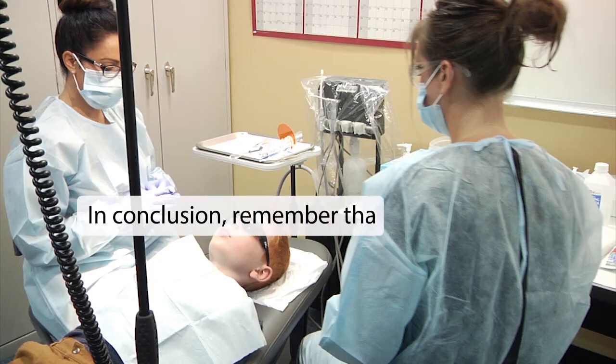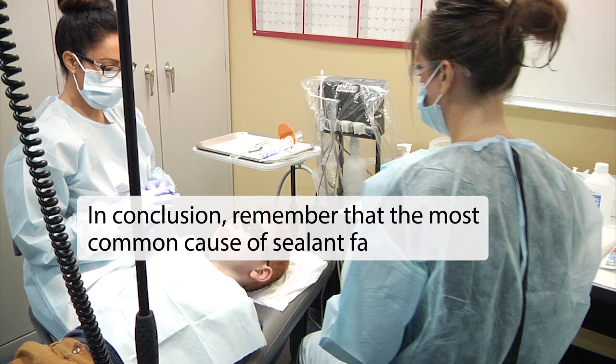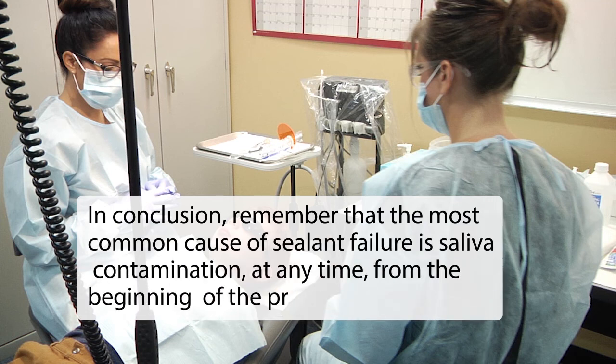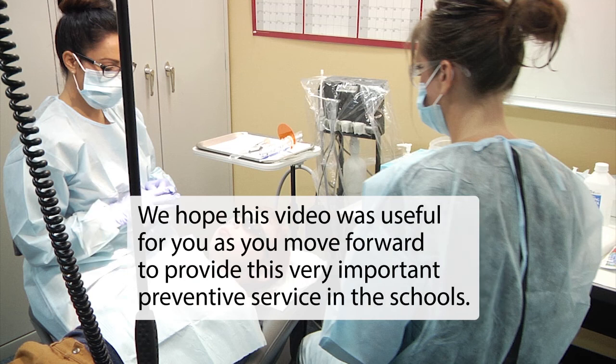In conclusion, remember that the most common cause of sealant failure is saliva contamination at any time from the beginning of the procedure to the end. We hope this video was useful for you as you move forward to provide this very important preventive service in the schools.